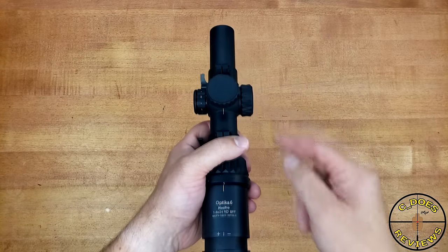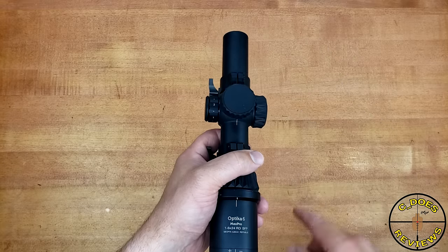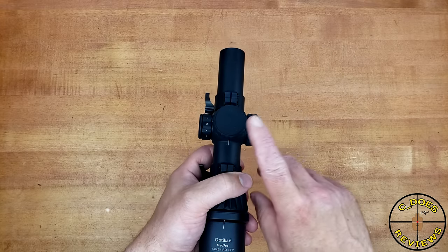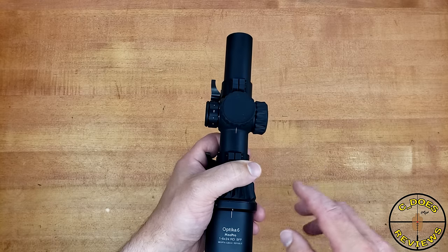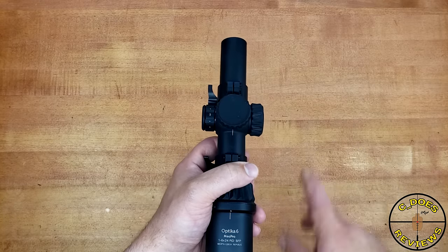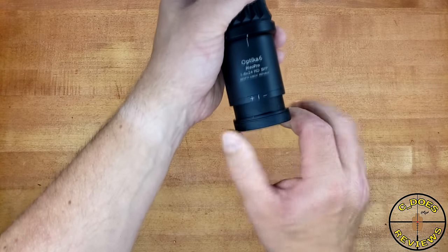One good thing that Miopta does offer is a ton of reticle options — it's like six other different types. Unfortunately, they seem to be having a bit of an issue with supply and demand. They seem to be out of stock on a lot of different websites. So if you are really looking for one of these, keep your eyes open because you might not necessarily get what you're looking for.